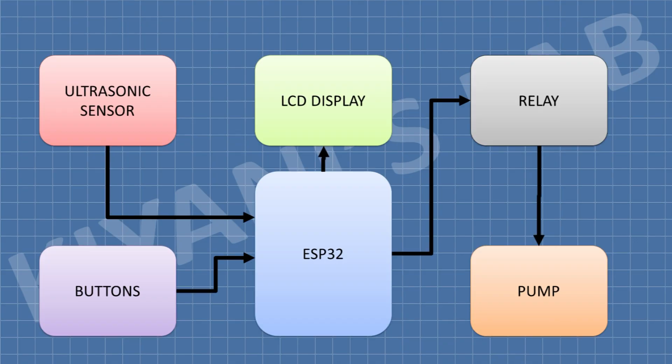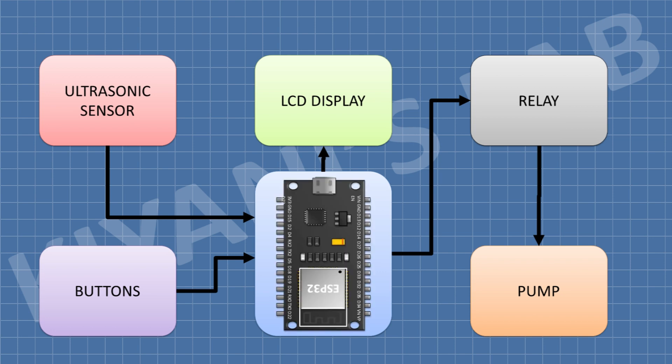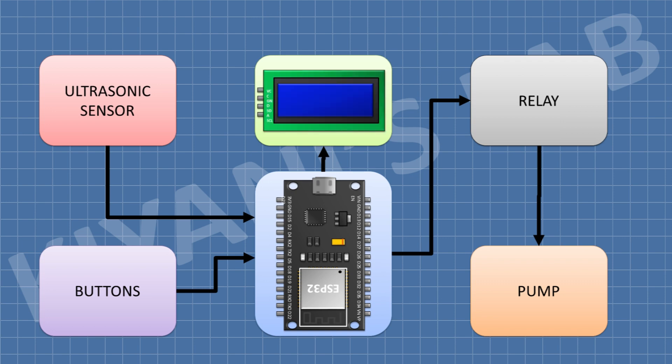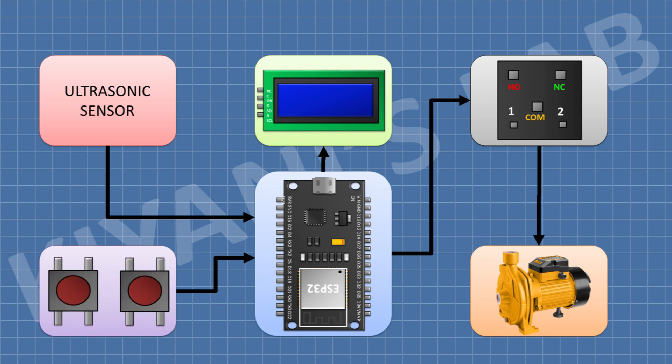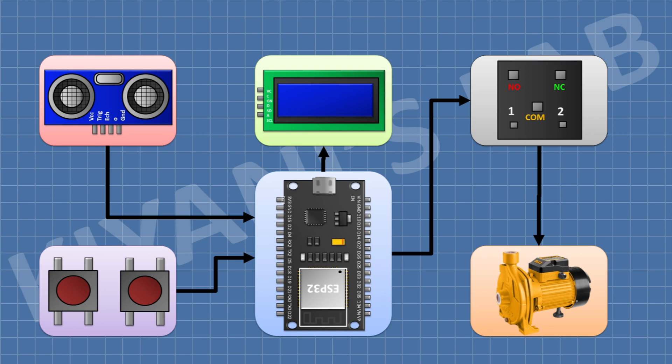This is the block diagram of the project. ESP32 is the main component — it is actually the brain of the project. A 16x2 LCD is used to display the water level, operation mode, and pump status. A relay is used to turn the water pump on and off. Push buttons are used to set the different parameters of the controller. An ultrasonic sensor is used to measure the water level.